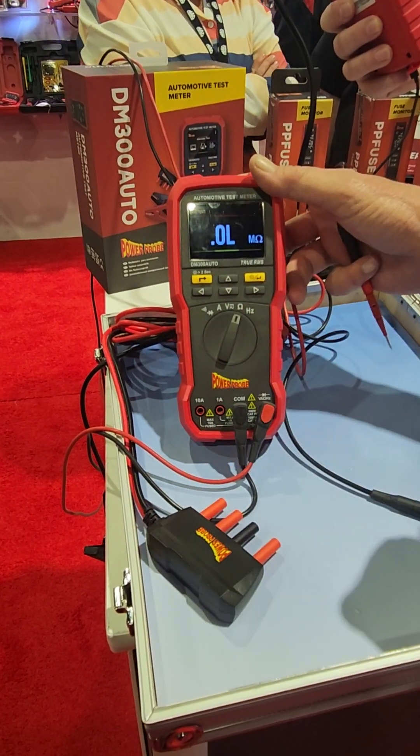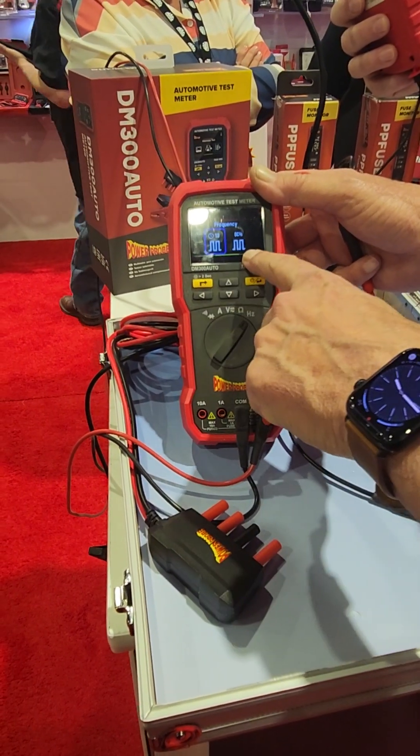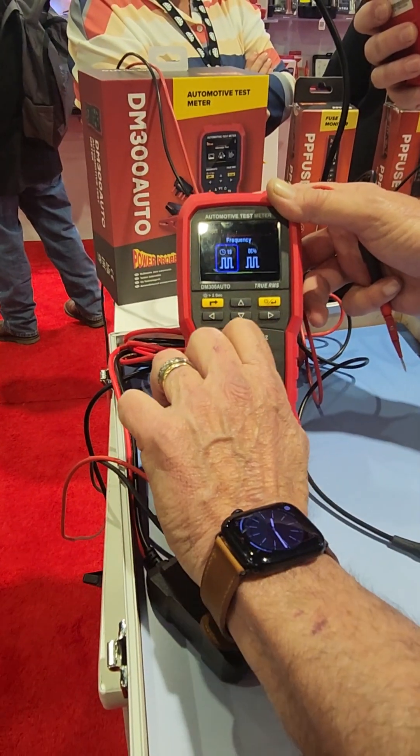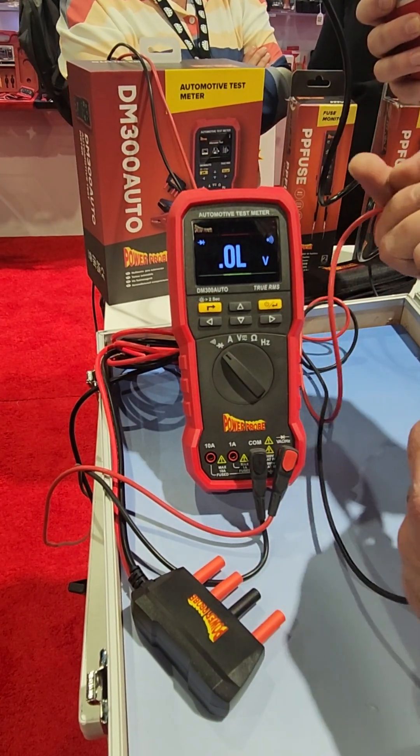You've got your ohmmeter mode, which is pretty much like a standard multimeter. There's also a mode for frequency and or duty cycle percentage. And all the way at the other end, you've got your diode test and your continuity buzzer.